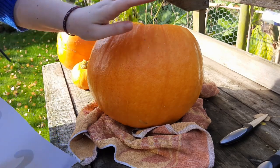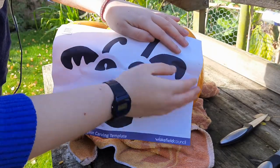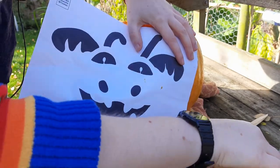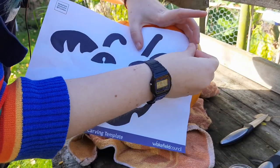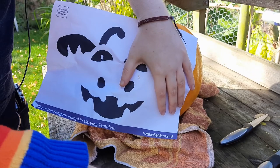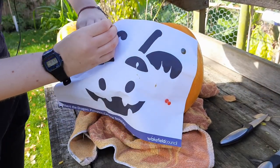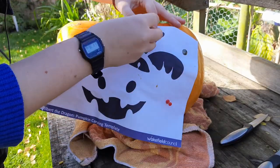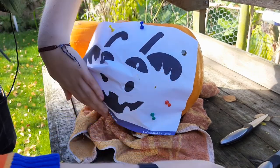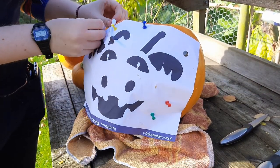Now for the fun bit — we're going to carve this face. Get your template; this one will be available for download from our blog. You can use sailor tape or drawing pins. Be careful with the pins, and just pin the template in the place you want it. Depending on your design you may need to manipulate the paper a little bit if it doesn't lie quite flat.